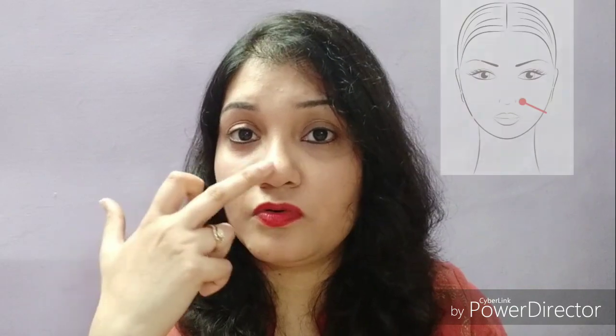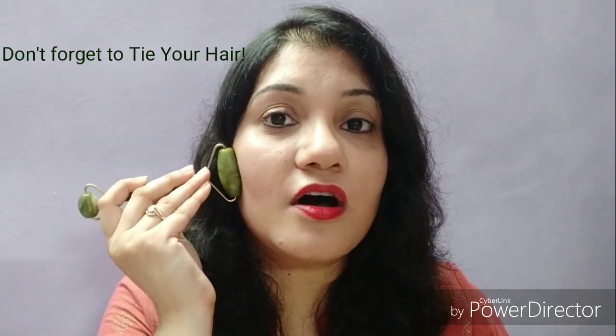Now, how to use this roller? First of all, imagine your nose tip as a central point and move this roller away from that in all directions, like this. You need to apply gentle or mild pressure like this.